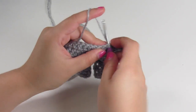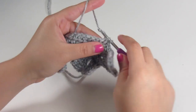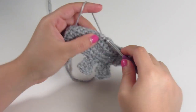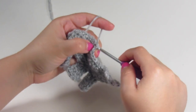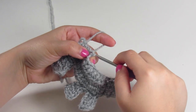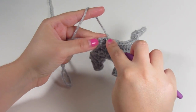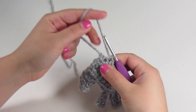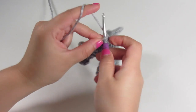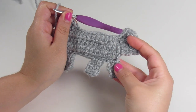Slip stitch two times, then single crochet into the next three stitches. And then we're going to do five slip stitches. In the next stitch, we're going to do a single crochet, and in the next stitch, a half double crochet. In the last space, we're going to work three double crochets all into that one space. And that makes the top of the bear.